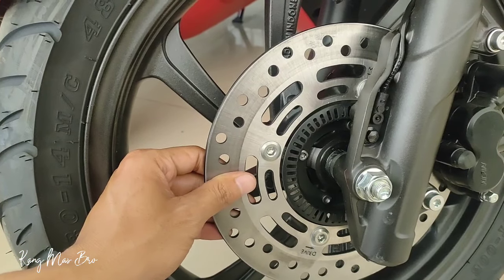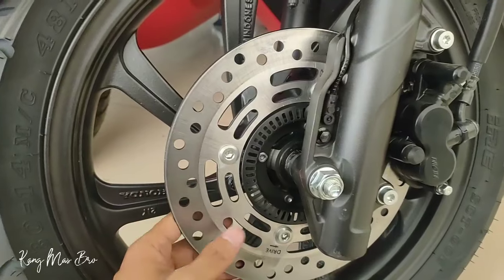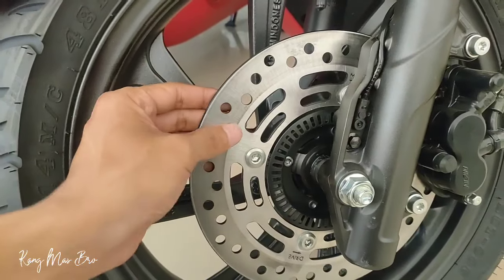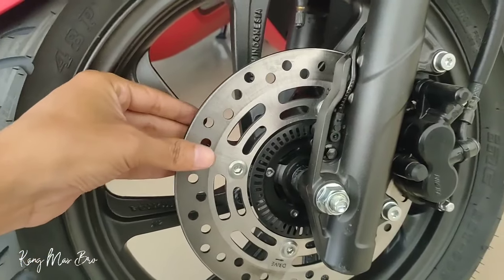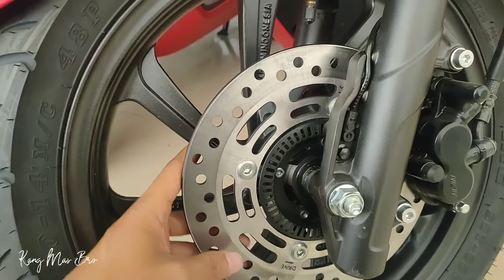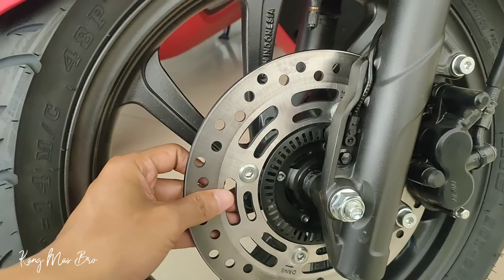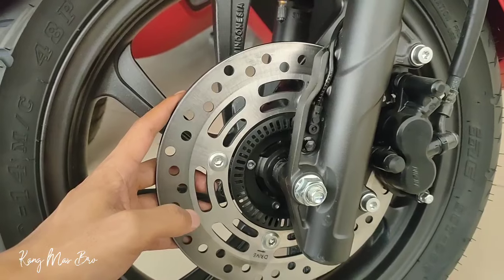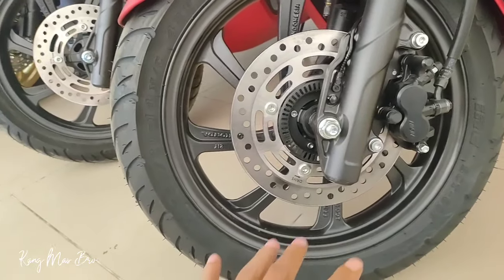Sistem ABS itu mirip seperti rem kocokan — pistonnya dikocok dengan cepat karena menggunakan sensor, sehingga tidak akan pernah mengunci. Berbeda dengan rem yang bukan ABS, dimana saat ditekan bisa terjadi penguncian, meskipun sangat jarang, kecuali dalam kecepatan tinggi dan rem mendadak dengan tarikan yang cukup kuat. Jadi kalau ABS dibanding CBS, menurut saya memang bagusan yang ABS untuk pengereman di kecepatan tinggi.